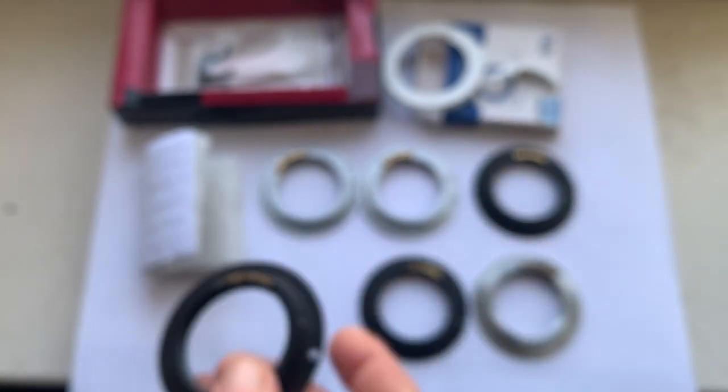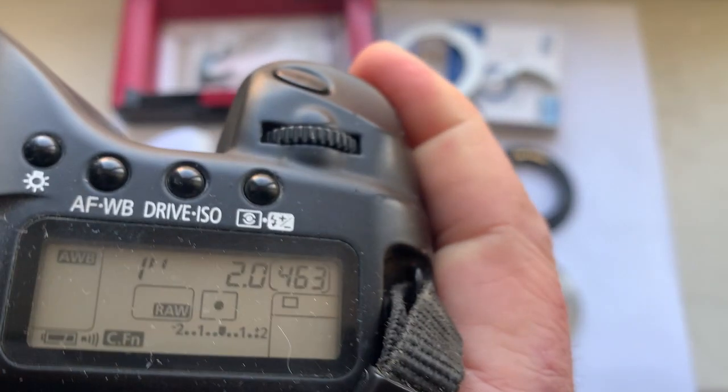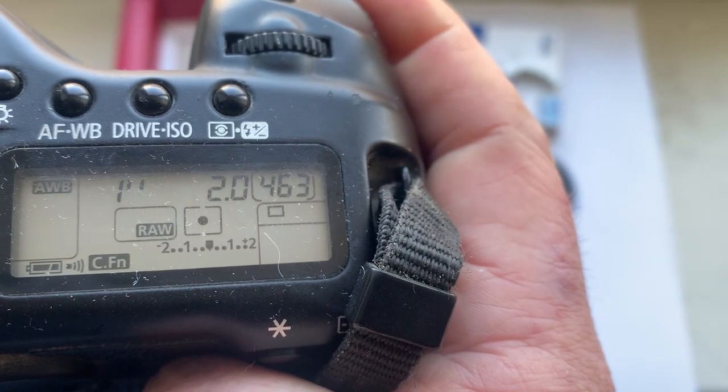Chip number four: focal length is 28 millimeters, aperture 2.0.